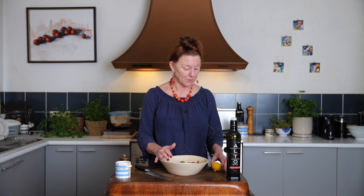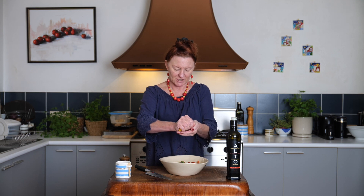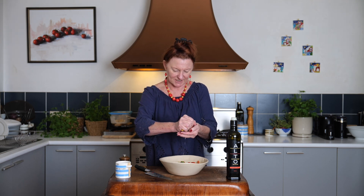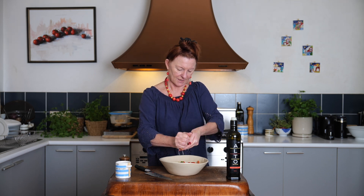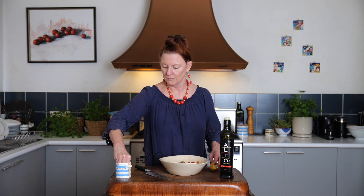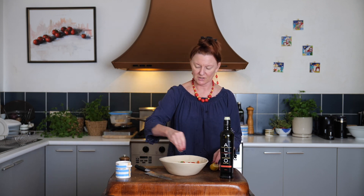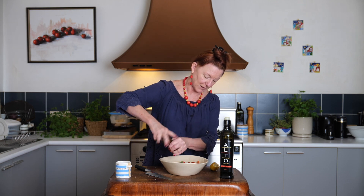Once we have our vegetables in the bowl, I'm not even making one of those screw-top jar dressings. Just a squeeze of lemon juice over your fingers to catch any seeds. A good drizzle of olive oil, some lovely fresh salt flakes, and a good grind of black pepper.